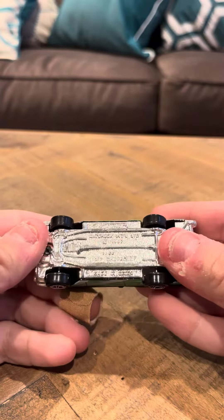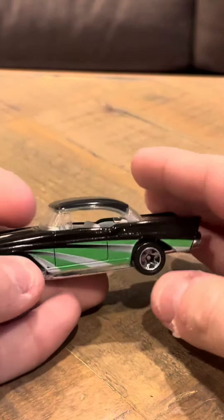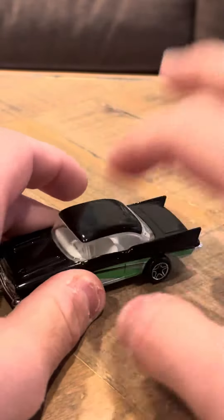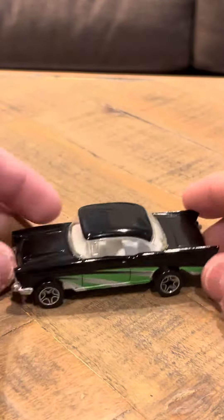I'm going to review the 1957 Chevy Bel Air hardtop. This is a nice car. It's got a top that's hard — that's why it's called a hardtop. This is similar to a 57 Chevy that wouldn't have the top on it.